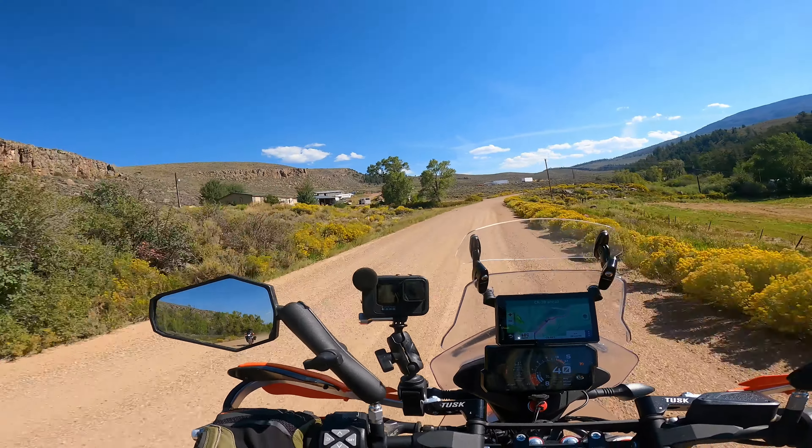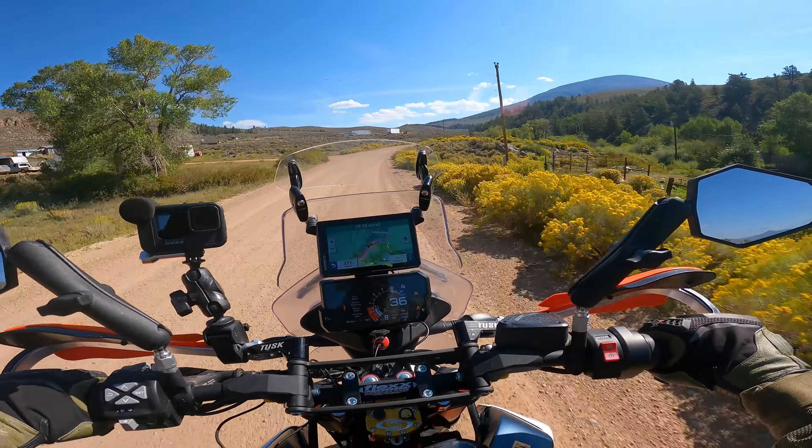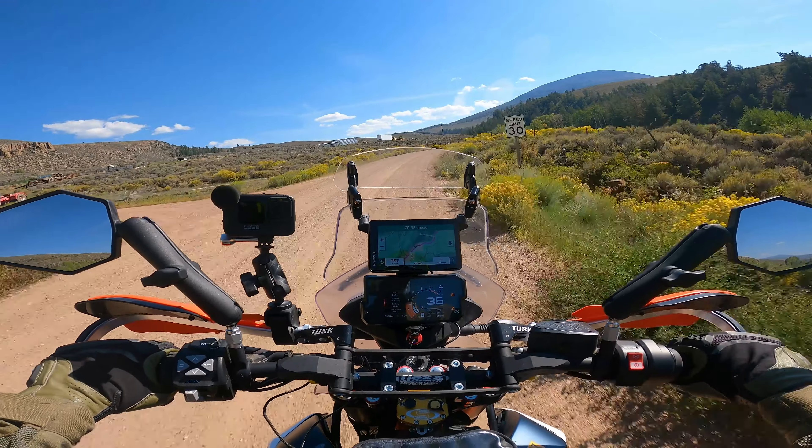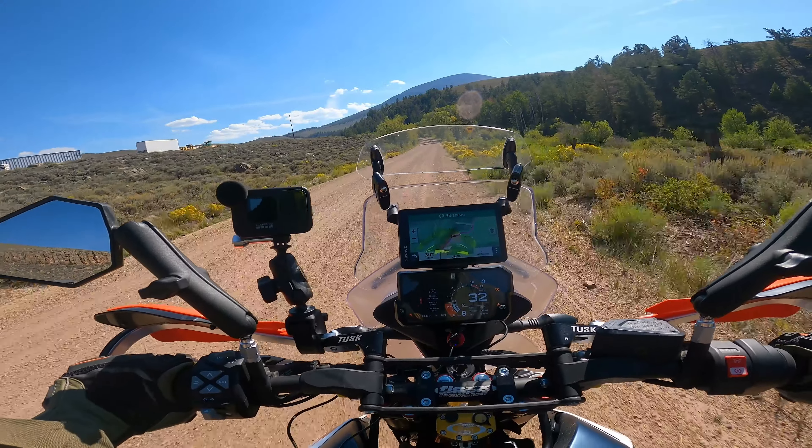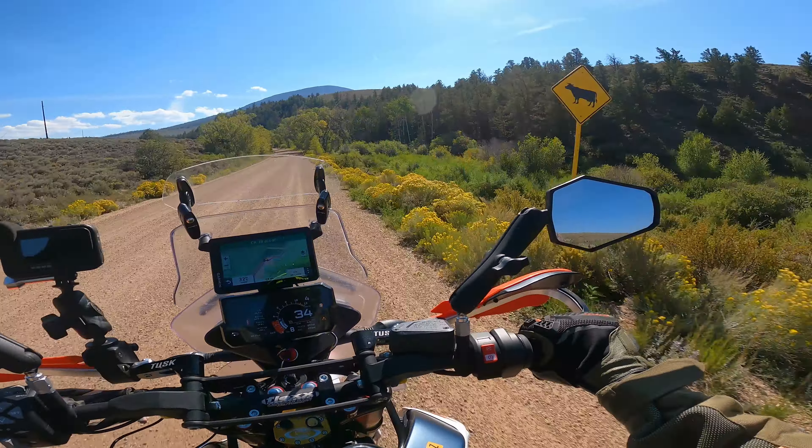Through the dungeon areas like this, it's always good to just be respectful about your speed. Don't be crazy speeding through places like this with the dust, traffic, cars, kids playing, dogs — stuff like that. Just be respectful.